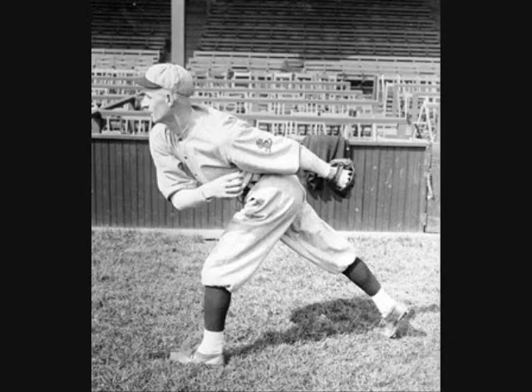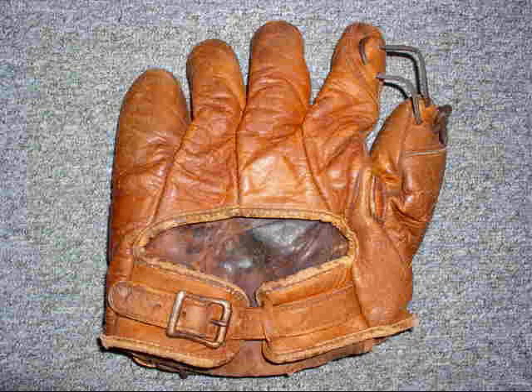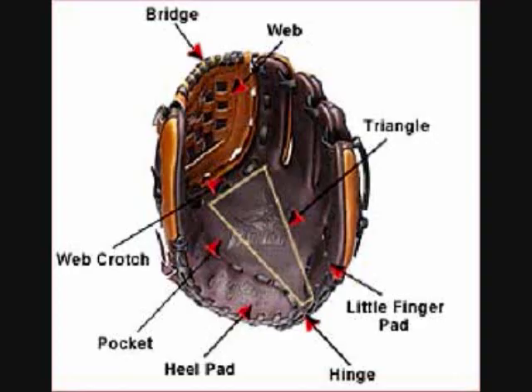It wasn't until 1920 when Bill Doak of the St. Louis Cardinals suggested stitching a web between a finger and thumb to create a pocket. By the 1930s, it was realized that the glove design was just as important as the play itself, thus starting the evolution of baseball glove designing to actually aid in the catching and playing of the game.